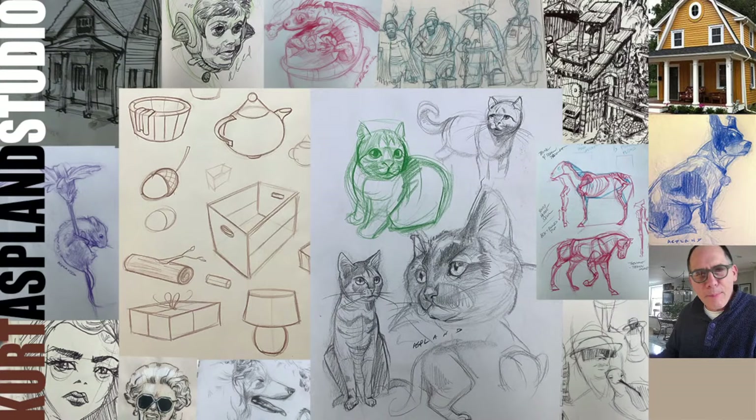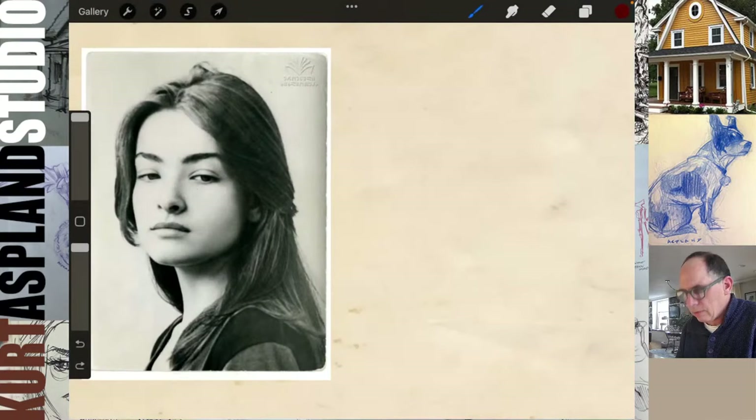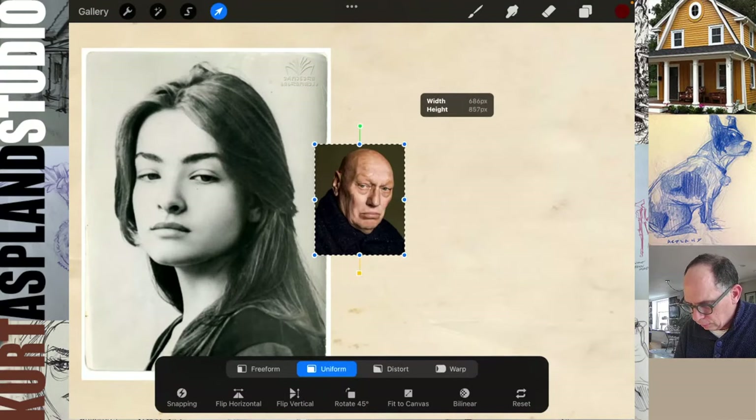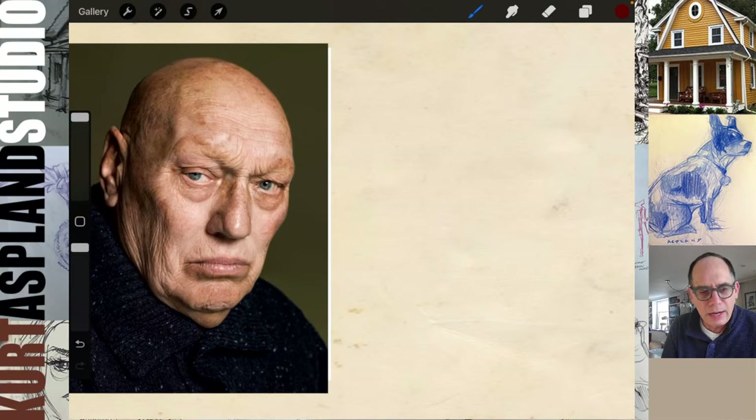Hello everyone, welcome! My name is Kurt, I am a dad who draws, and this is our Wednesday afternoon portrait drawing class here on YouTube. I see Sharon is here with me. Let me get my screen set up. Before we do this, I want to bring in a different photo — you don't have access to this one because I wanted to use it to loosen you up a little bit.